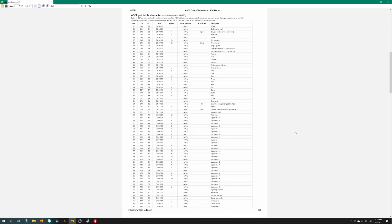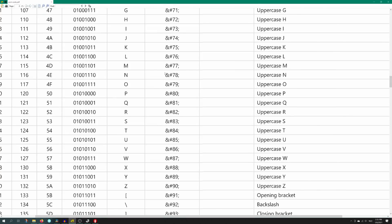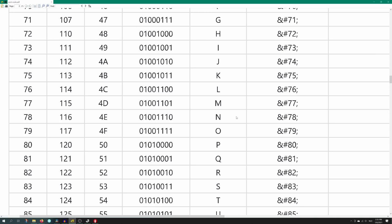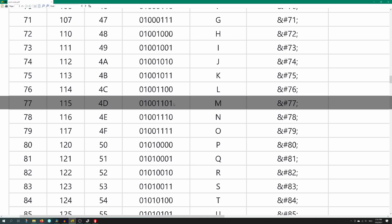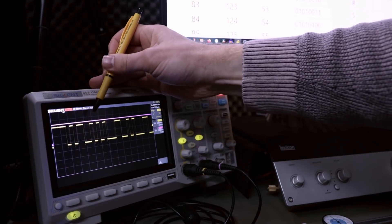Fortunately, the serial protocol is pretty simple because it just uses the ASCII table. The ASCII table is a list of characters, and each character is determined by 8 bits. So if you go to the uppercase M — which is the start of the command M119 — we can see the binary code for the letter M. You have to read it from right to left, because that's how numbers work. So this should be the same as what's shown here on the screen. It starts with 0, that's the start bit, and that tells the board that we are going to receive a message. It starts with 10110010.